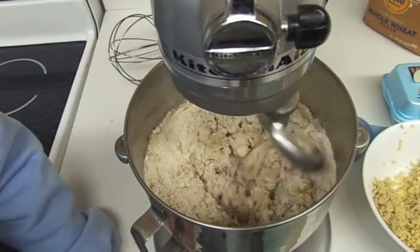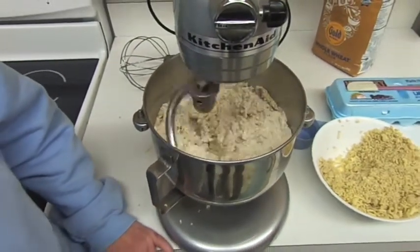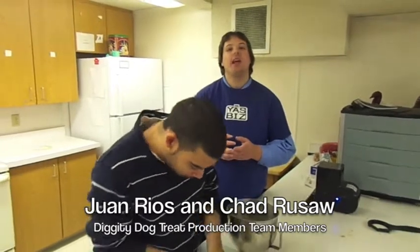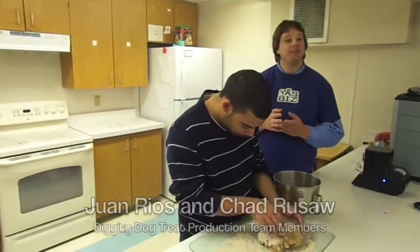Though seemingly dry at first, this dough will eventually turn out to be the perfect consistency. Now we are done mixing our dough. Juan here is going to take it out of the bowl, where we are going to knead it and roll it out into a flat sheet and then cut it into our famous slugs.